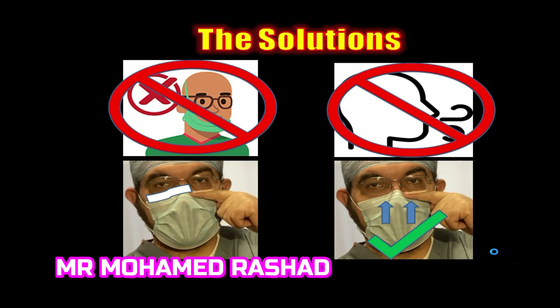The other solution is taping of the mask — putting a micropore tape between the mask and the face of the patient. This will prevent any air from coming from under the mask. These are the practical solutions in my opinion to overcome this problem.